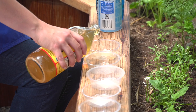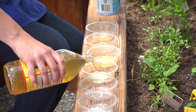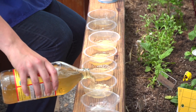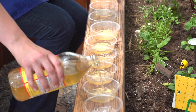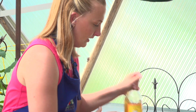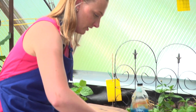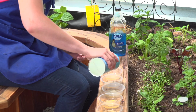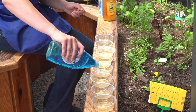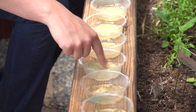We're going to put about two tablespoons of apple cider vinegar per container. We're using a shallow container so that we can place these in the garden beds. The gnats lay their eggs in the soil, so we want to get them at the source. We've got our vinegar, then a little sprinkle of sugar — this is what's really going to attract them — and then a couple drops of dish soap. Since this is organic, I'm just using my finger.